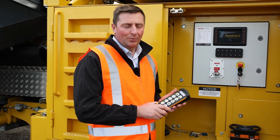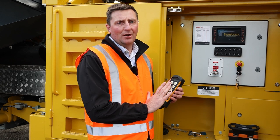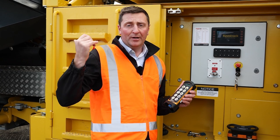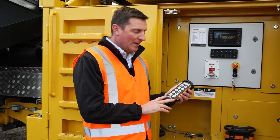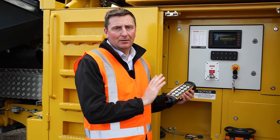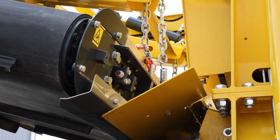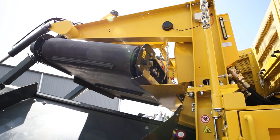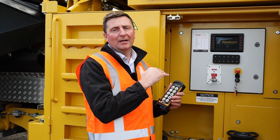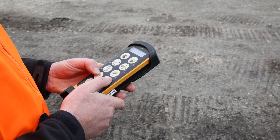A really cool feature with the KeysTrack is the remote — it's a safety feature. You can operate all the primary functions of the machine from the excavator or the loader, whatever you're feeding the machine with. Key things about it: feeder speed can be adjusted from the cab of your feeding machine, and also things like the magnetic raising of the magnet on the backside. So if you get a snag up doing concrete demo around the rear bar, you can raise that magnet from the cab, spit that out, and then carry on again. Safety and productivity are both enhanced with the remote.